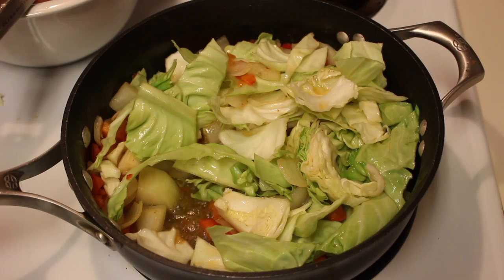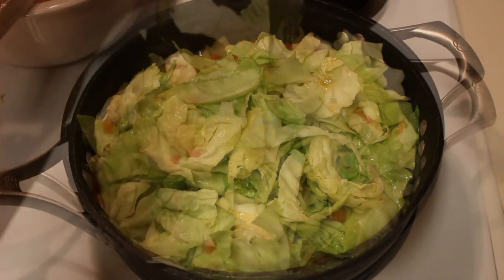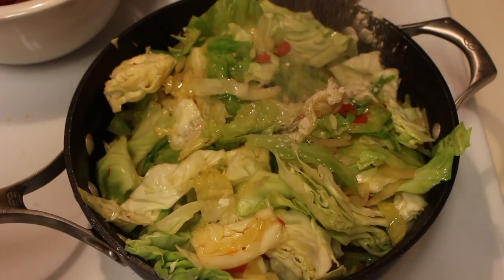So let's add in the cabbage. Just FYI, all the cabbage will not fit at this point, so don't think it's going to. We're going to add as much cabbage as we possibly can at this point. Once it starts to shrink down, we will add more cabbage into the pan.